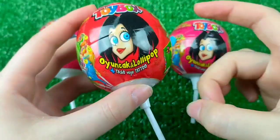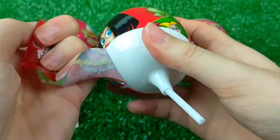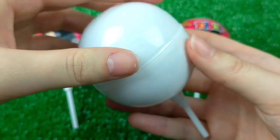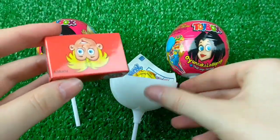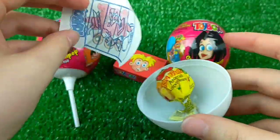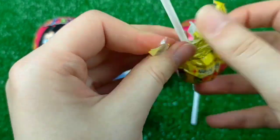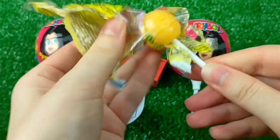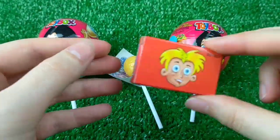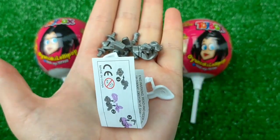I'm going to take a look at this one. I'm going to use the other handkerchief. Let's go.